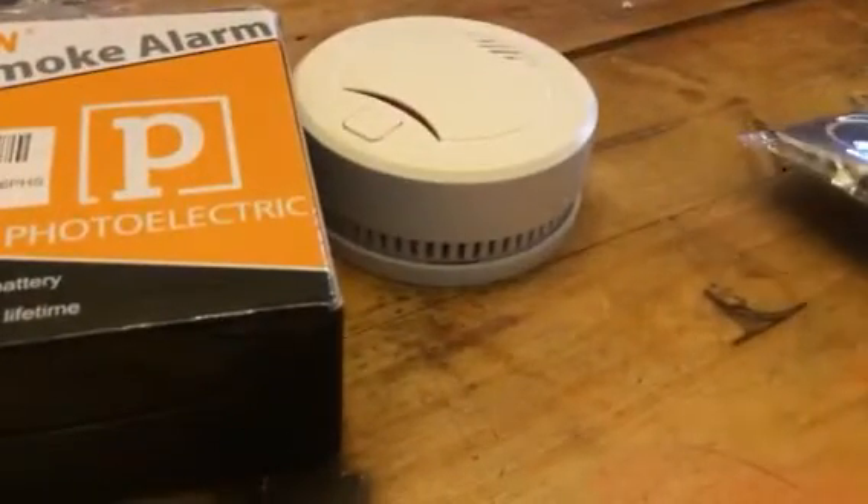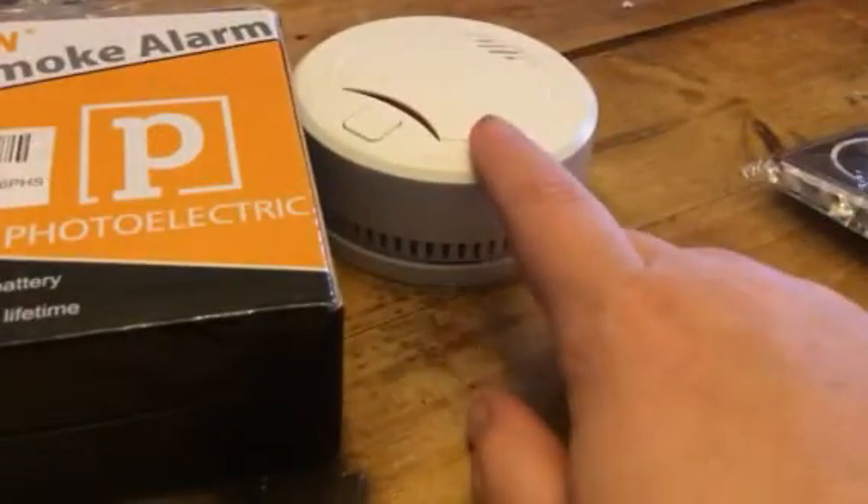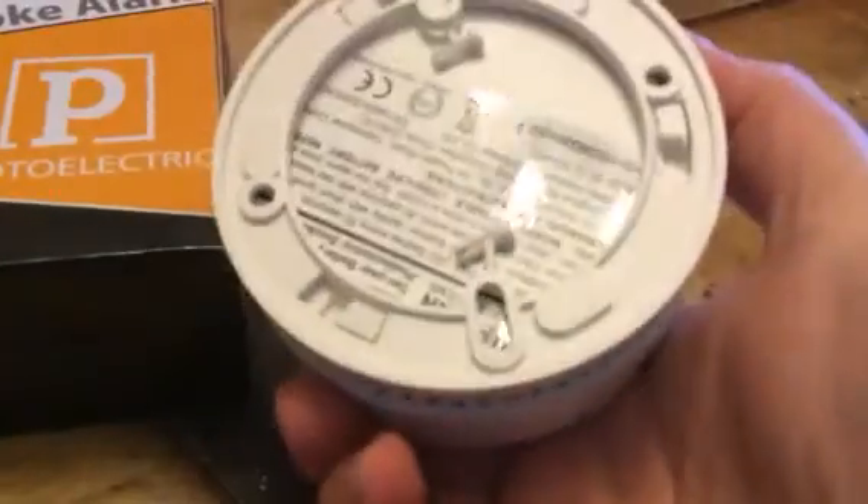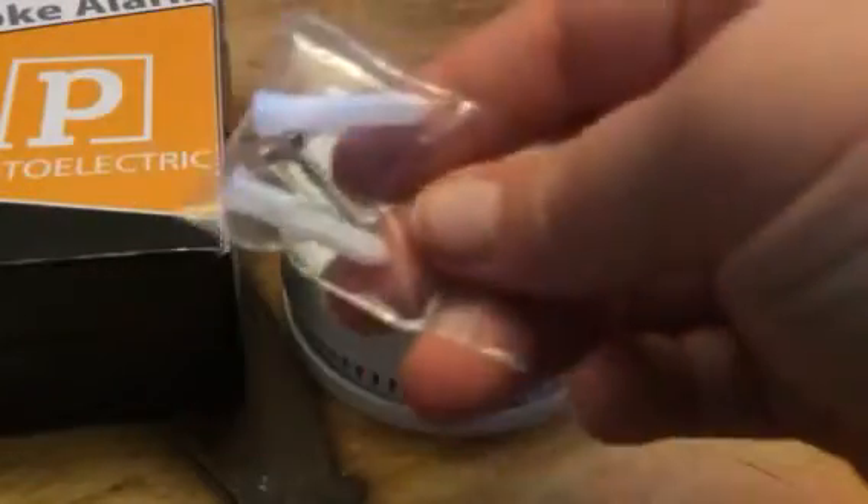Hey everybody, this is Bethany from 2-6-Devo. Today I'm reviewing this great little smoke alarm from Hyman. This is just a little smoke alarm. It comes with the base that you need to mount to the wall and the little screws.